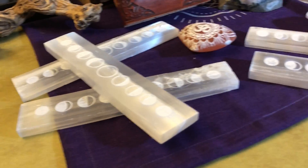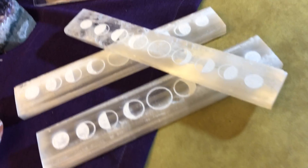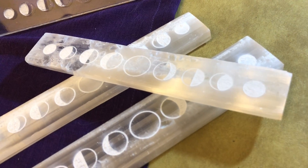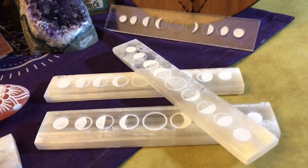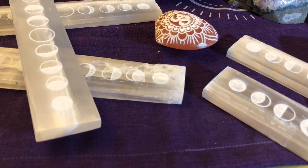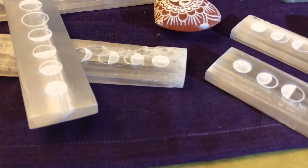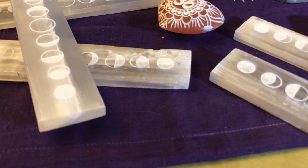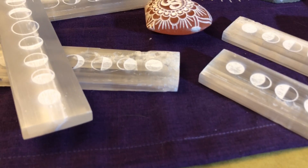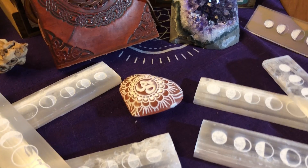On the bottom here we have some rectangular polished selenite sticks. Each one of them has the different moon phases etched onto the surface. Some people call them charging plates. I think they're really fun to just put a different tumbled stone or a small rough piece on each different phase. They could all sort of have the same intention, the same color — you could just choose chakra colors, whatever you like — but I think they're a neat thing to have and add a little bit of interest to your collection.